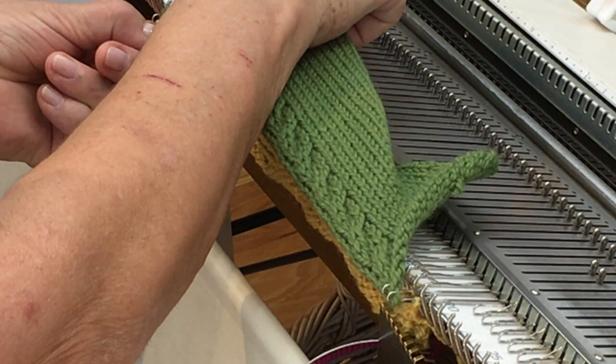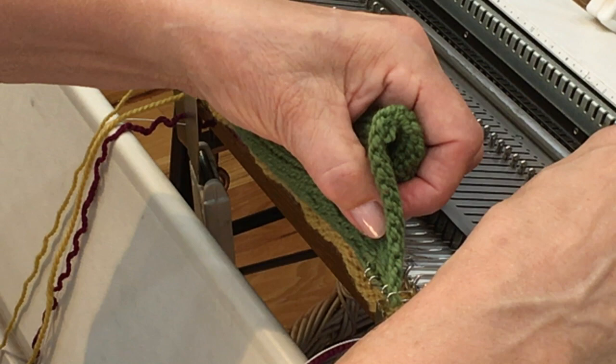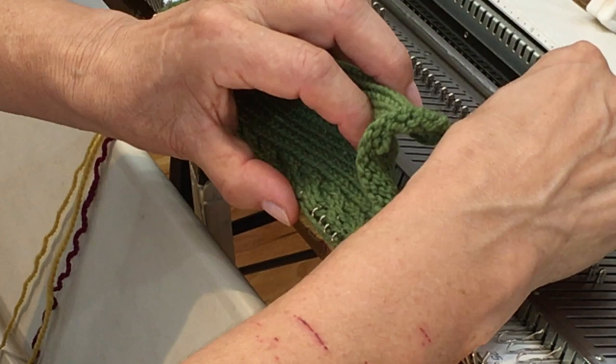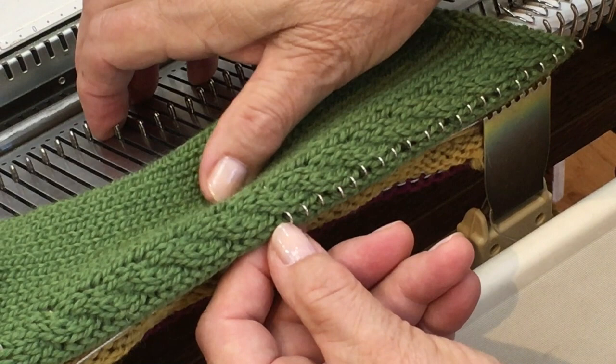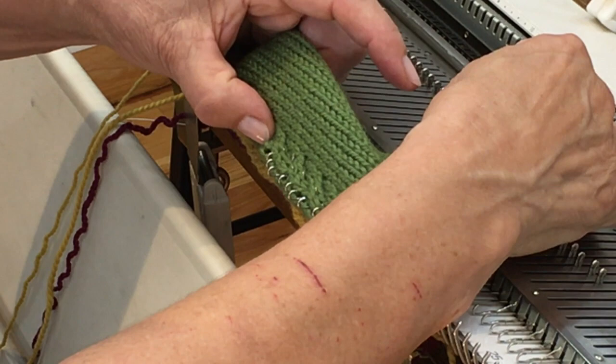I'll start bringing my needles through one at a time, staying in the same line of stitches, only pushing through far enough to catch the garment in the hooks of the needles. If the needles come through any further, they're very likely to let the garment slip behind the latches, and if I pull too hard I run the risk of dropping stitches. For now the safest place is to keep the edge of the garment right in the hooks of the needles, poke them all through, and then we'll go to the next step.